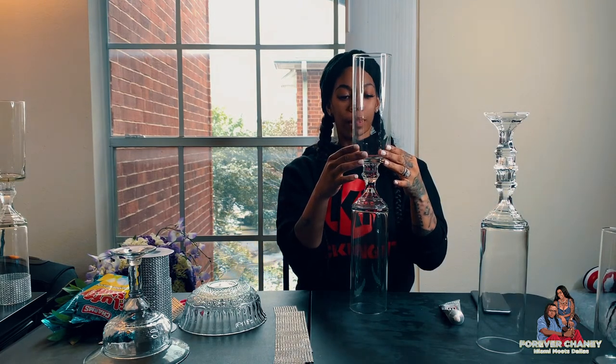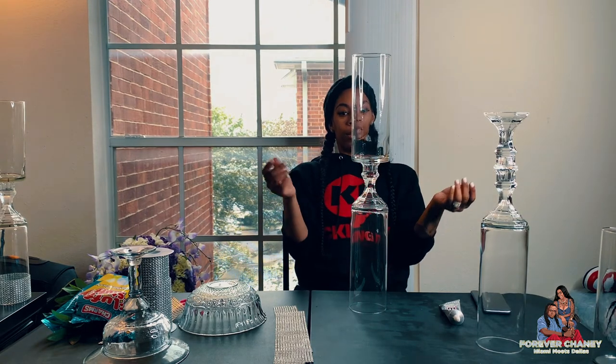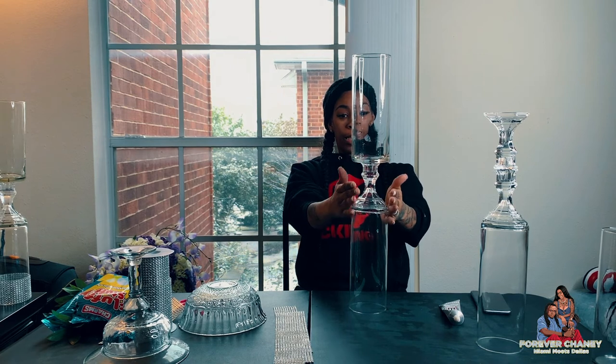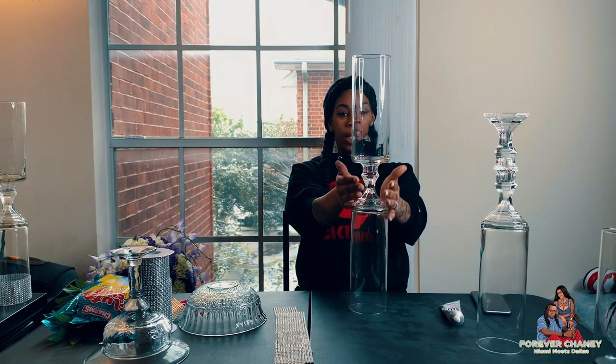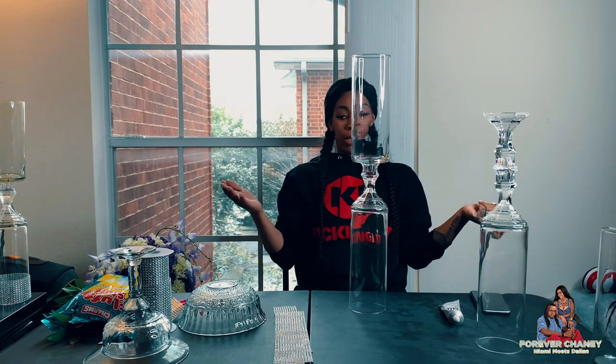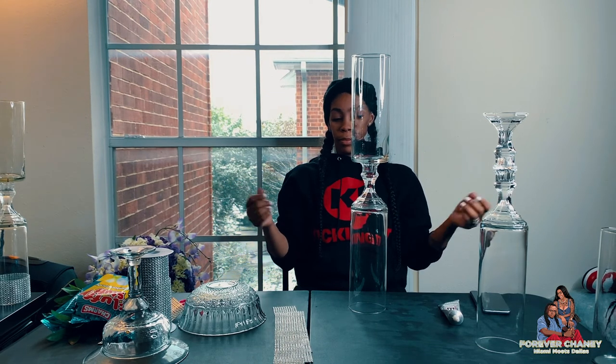Bring it to your right a little bit. To my right? It looks like it's just leaning — no, this one ain't leaning. I don't know what you're talking about. I see that other one but this one is good to me. I don't see a lean on this one — you good, you good.